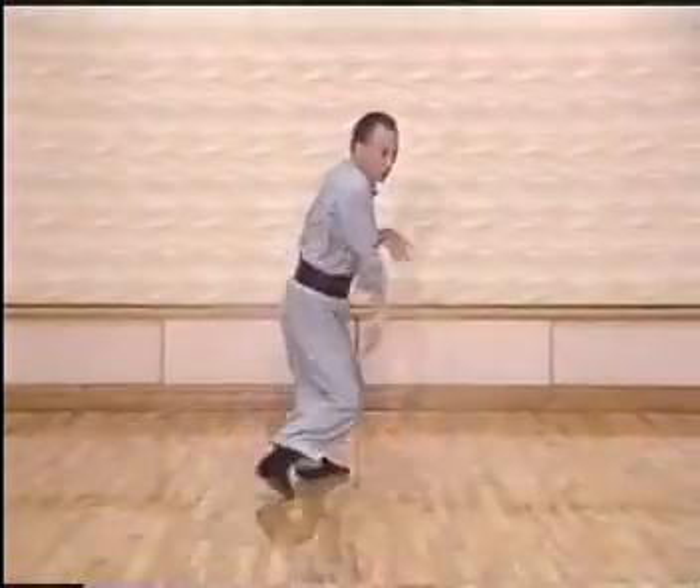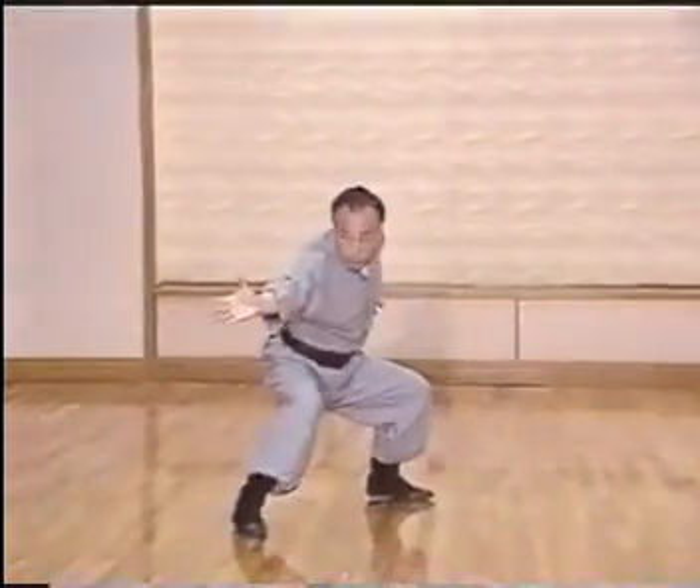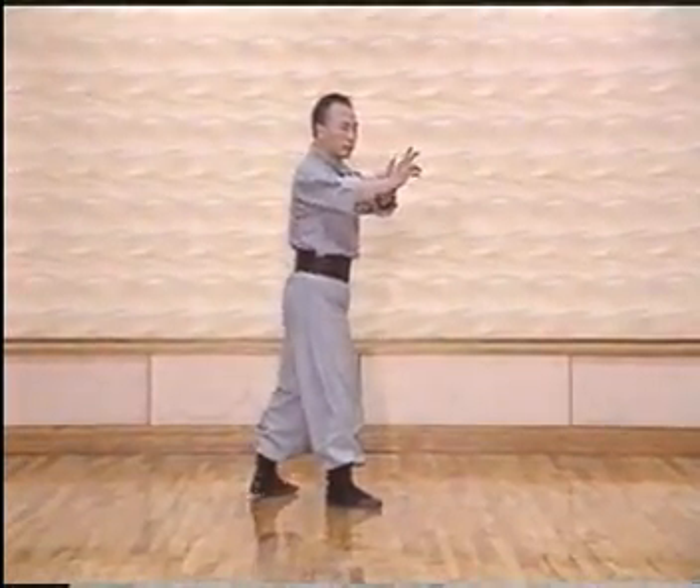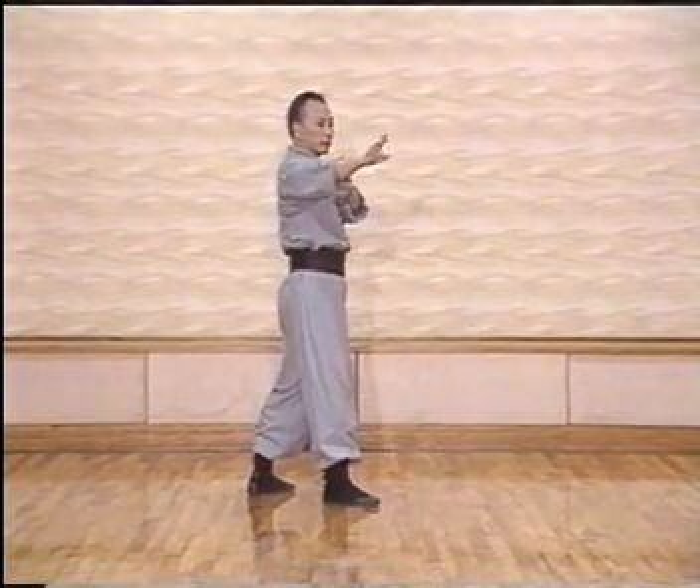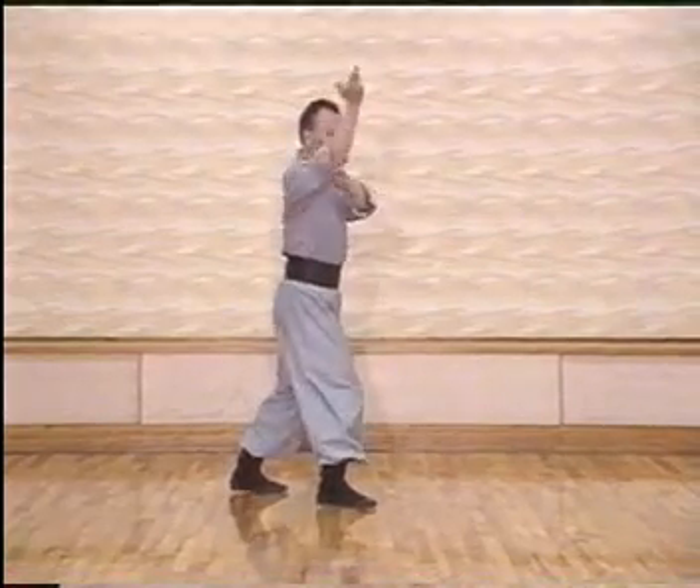Shown in slow motion: as an attack comes to the chest area, we strike and break down the elbow, take care of the elbow, and pull our hands again.